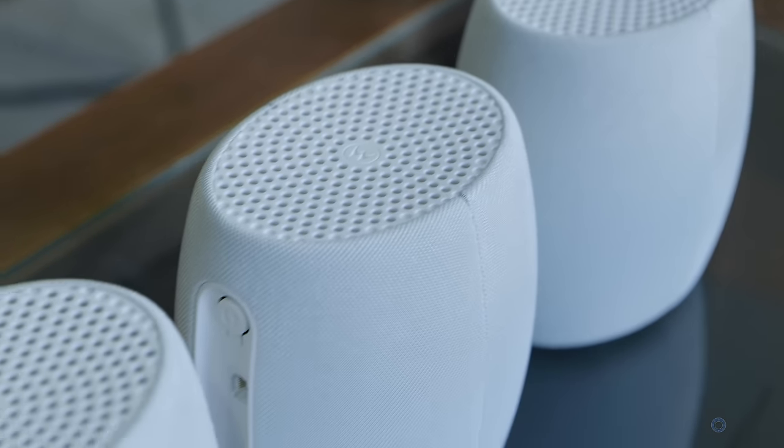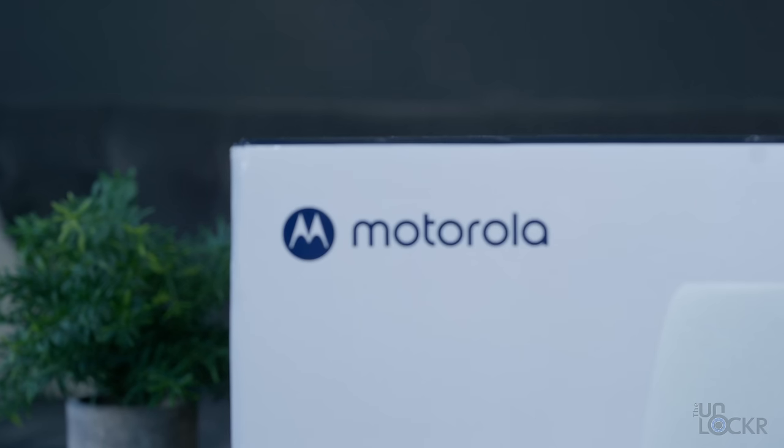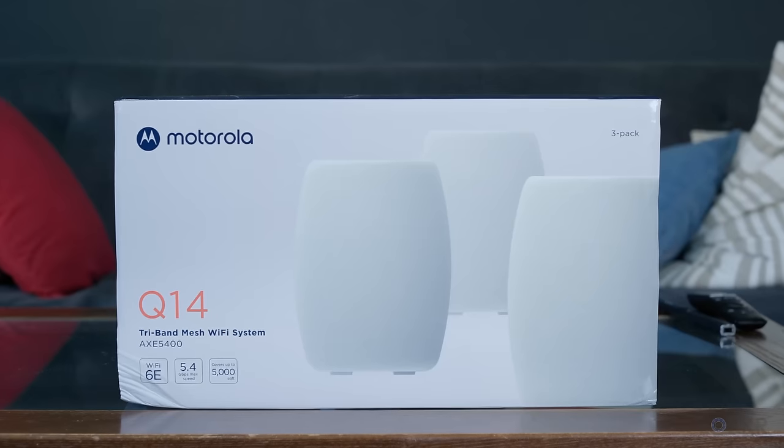I did a 'what is mesh Wi-Fi' video a while ago and everybody seemed to like it, but it's been about four years since I made that video and a lot of things have changed, especially the options for mesh routers and the features they now have. I figured it was time to do an updated 'what is mesh Wi-Fi.' Full disclosure: Minim, the company that makes all of the routers for Motorola, sent me their latest mesh Wi-Fi router, the Motorola Q14 for this video, and I honestly think it has a lot of really cool features that we'll get to a bit later.